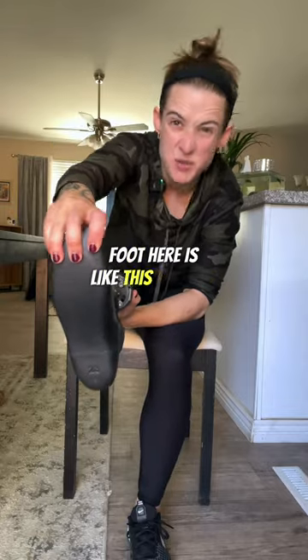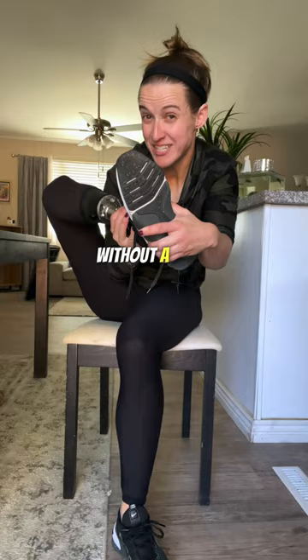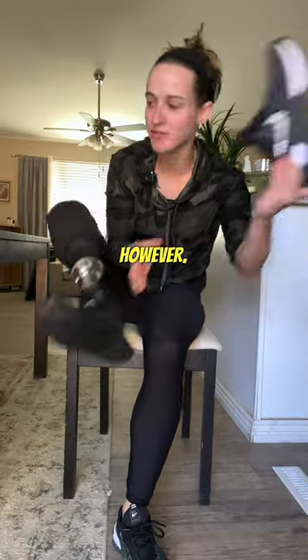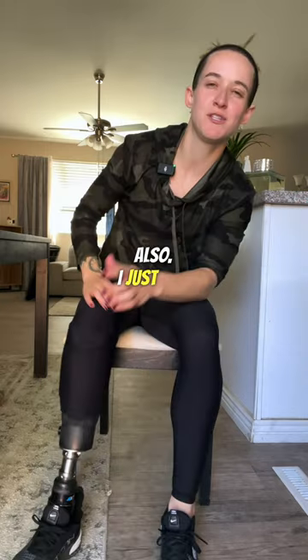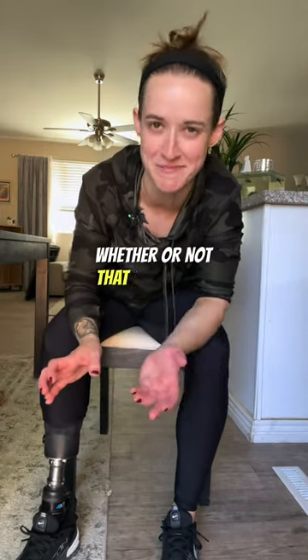My prosthetic foot here is like this rubbery plastic substance. Trying to get a shoe to slide over that without a sock is really difficult. However, by putting a sock over it, suddenly way easier. Also, I just feel weirdly unbalanced if I'm not wearing socks on both feet, whether or not that makes any sense.